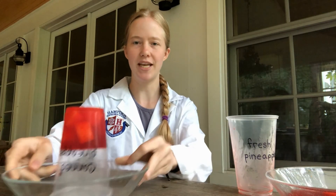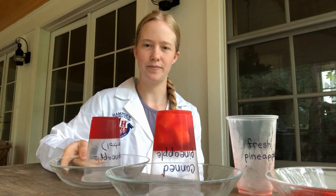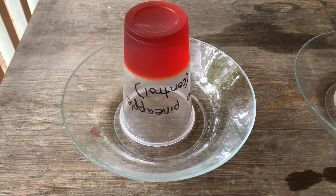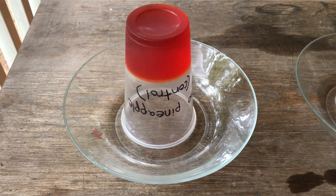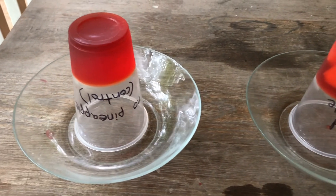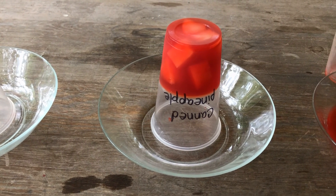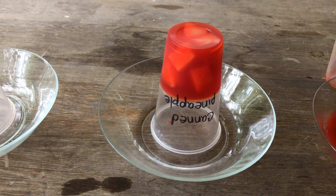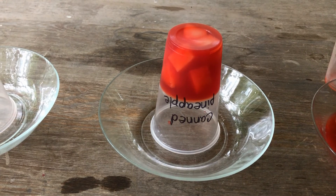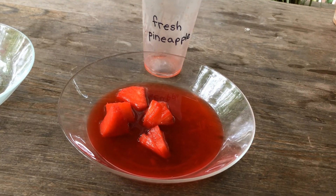So here's my fresh pineapple, here's my canned pineapple, and here is my control. Now that we've finished, you can record the data, check to see if your hypothesis is supported, and draw conclusions. You could even design a new experiment to see if other types of fruit affect gelatin the same way that pineapple does. Maybe there are other plants that also produce the enzyme bromelain.